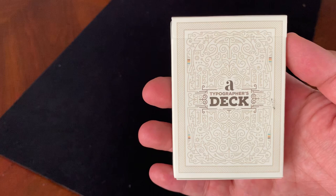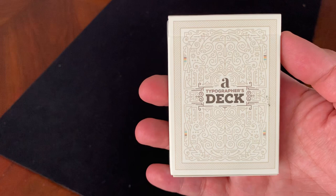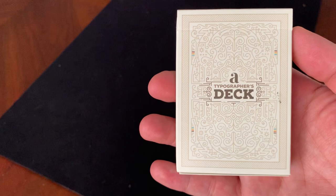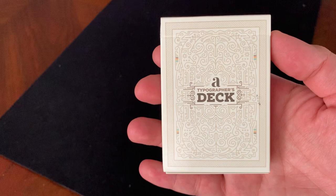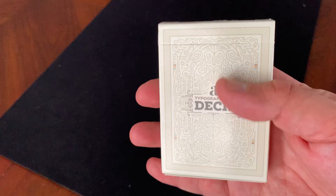Hey there, I am back with another deck review, and today I'm going to be looking at a typographer's deck from Vrakhan Senir and Art of Play. A Turkish-based graphic designer, Vrakhan Senir, collaborated with Art of Play to put together this deck that celebrates typography, which is basically the design and practice of arranging letters, typefaces, and fonts to form words in aesthetically pleasing ways. Interesting topic for a deck, and let's see how it all came together.